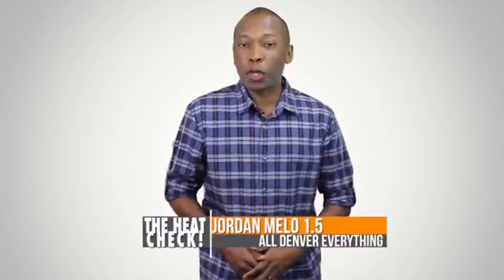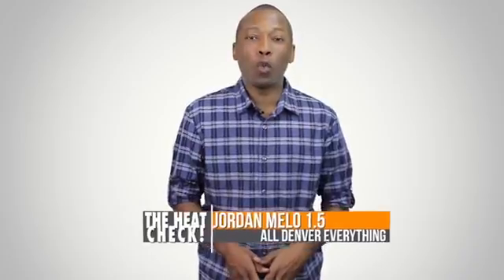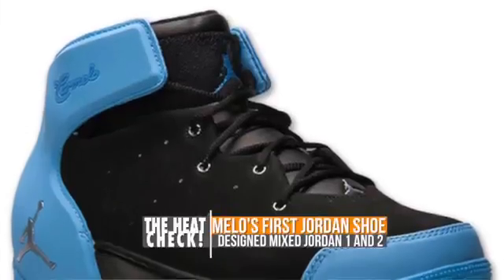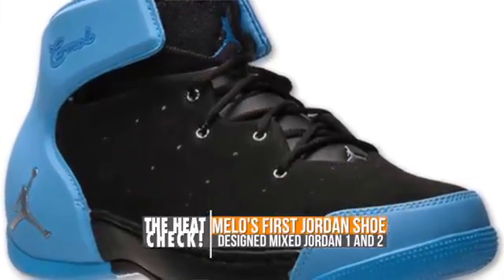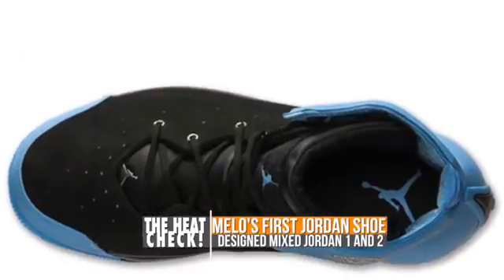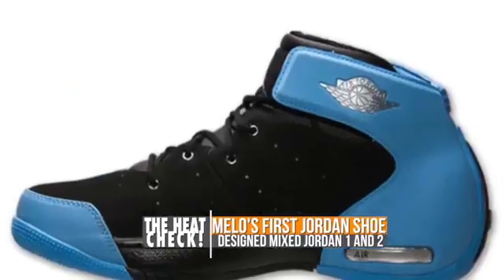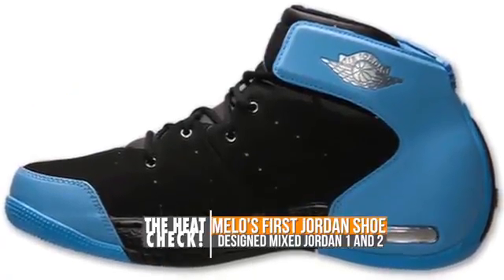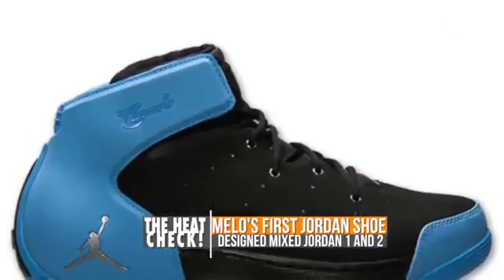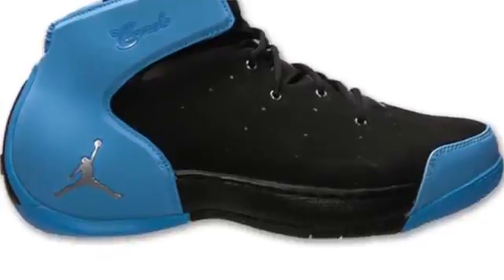Speaking of retros, Jordan Brand is reintroducing the Jordan Mellow 1.5. A byproduct of 2003, the Mellow 1.5 features a Denver Nuggets colorway over an upper inspired by the Air Jordan 1 and 2. The upper is mostly black, and the only difference from the original is the logo, which is silver instead of gold. For those into the details, the pivot point on the outsole features his birth date as well as his hometown. The Mellow 1.5 will be hitting Finish Line this weekend on January 4th.